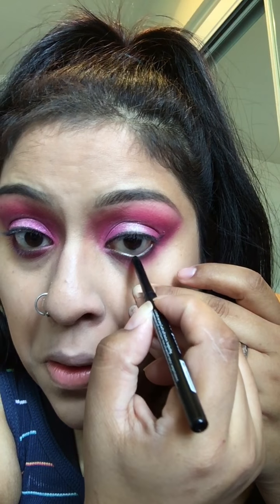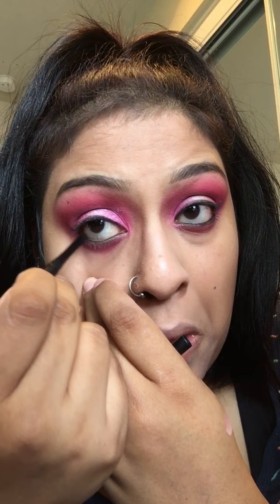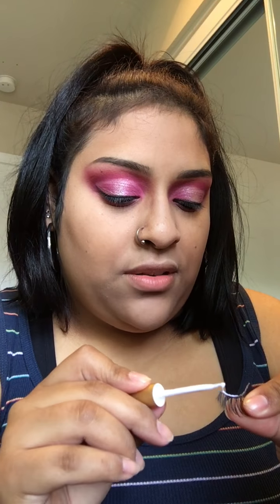I'm just going to grab some black eyeliner and put it in my lower lash line — this is just the Essence Long Lasting Eye Pencil. And now let's put the lashes on. These eyeshadows are bomb — bombfucking.com.